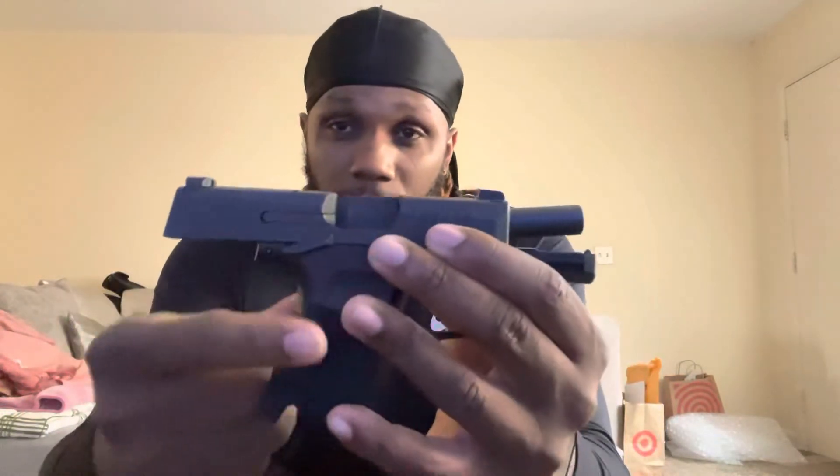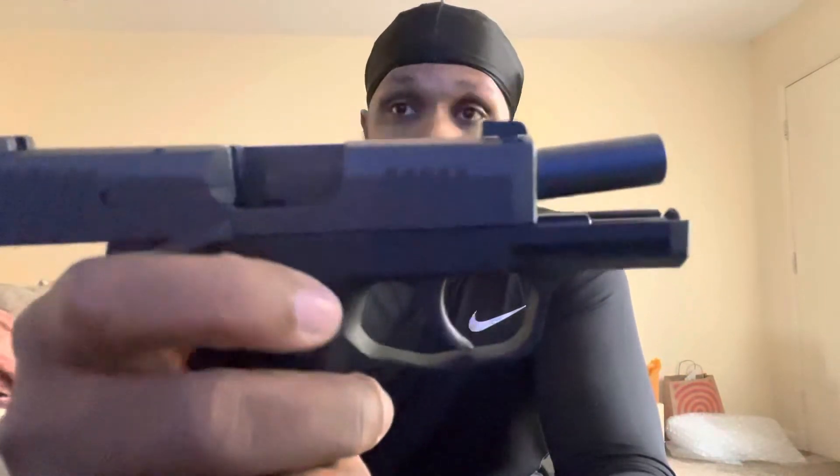That was just my quick first gun thoughts and first gun recommendations. My first gun talk. Like I said, very nice firearm. Very nice. Peace.